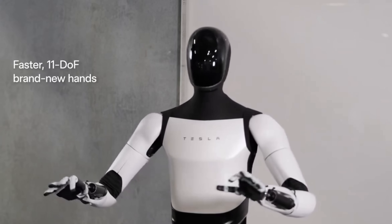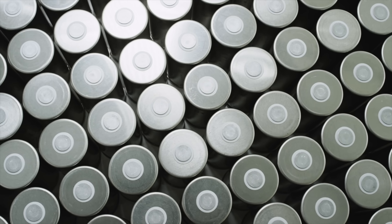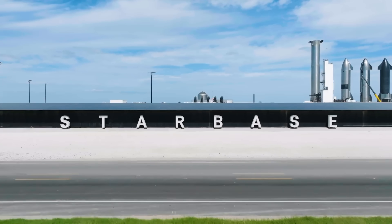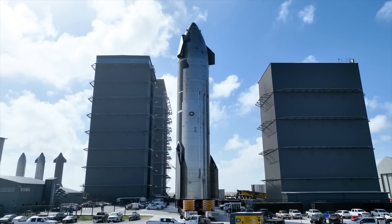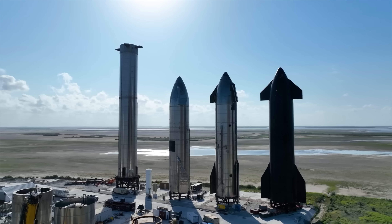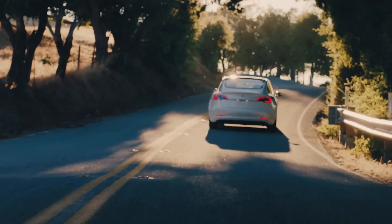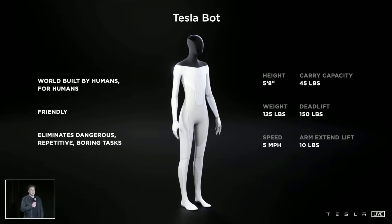Bomb disposal bots, mining bots for all those battery materials we're going to need, builder bots that will construct factories and build more bots. Then there's SpaceX rocket production lines, getting a rig along building a moon hotel, Mars infrastructure — it's coming, people. This is not just blind optimism, it's actually happening now. The only scalable solution for autonomous cars is coming from Tesla. The only scalable solution for building useful robots is also coming from Tesla.